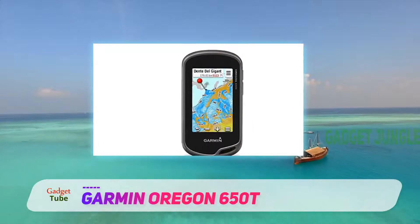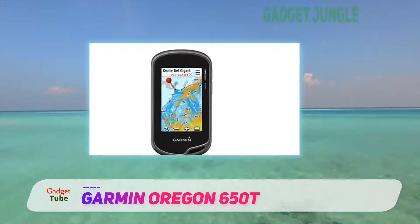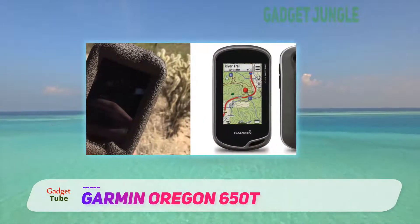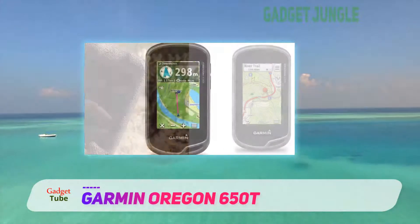It comes with geocache capabilities built in, as well as custom mapping abilities. This handheld GPS is rugged, strong, and easy to read. It also has a built-in camera to take snapshots of the landscape you're conquering.